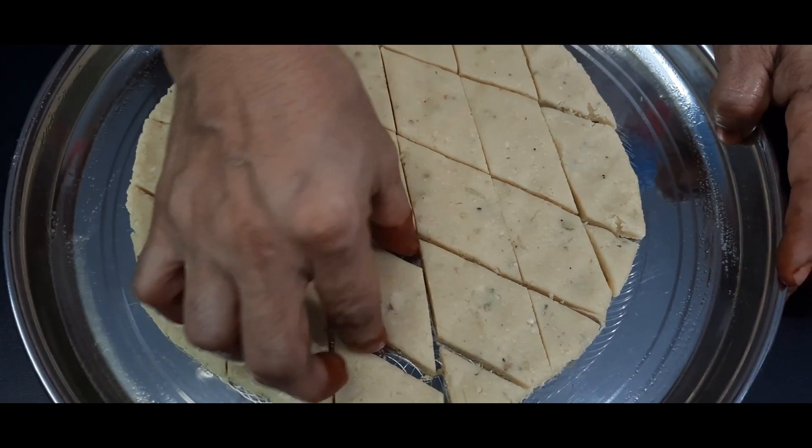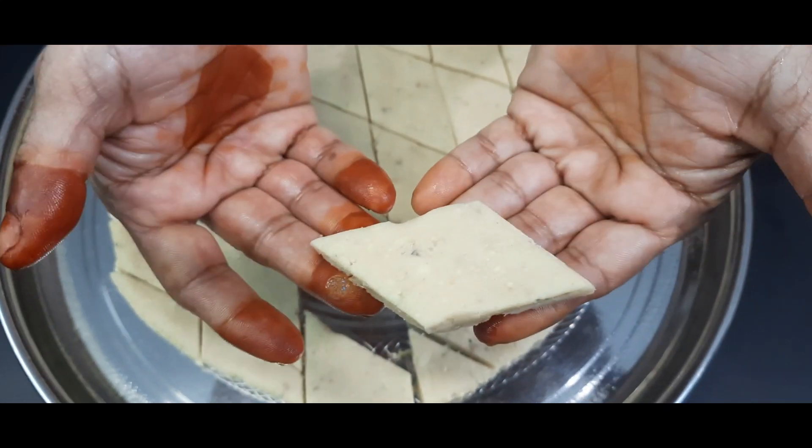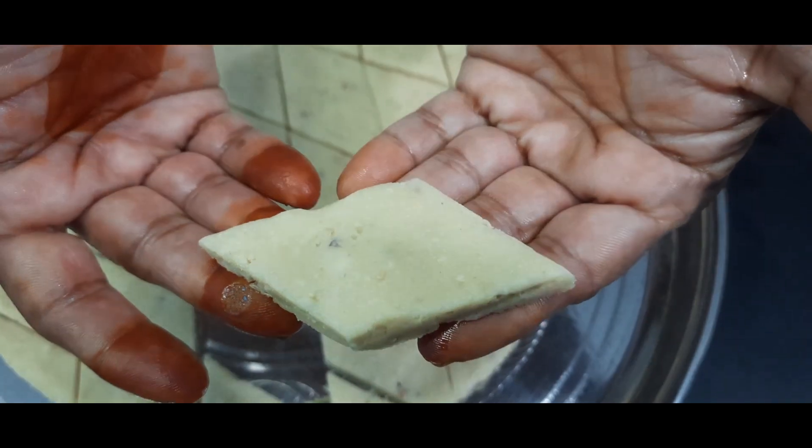We are ready to cut the kaju. The kaju is here. If you want to cut the kaju, use whichever piece is needed. I told you, do not do this a certain way. You can try to cut the kaju like this.